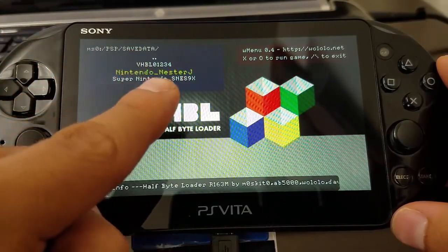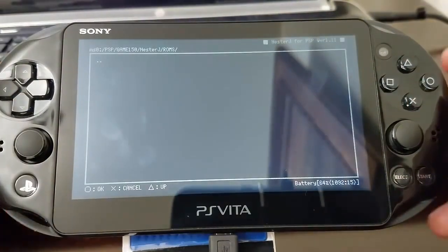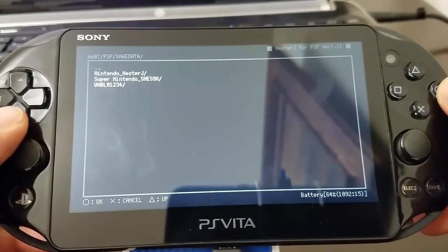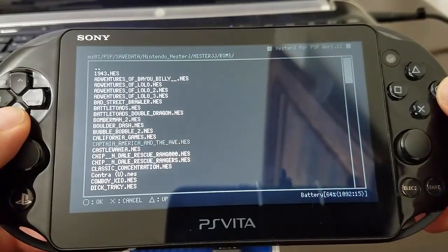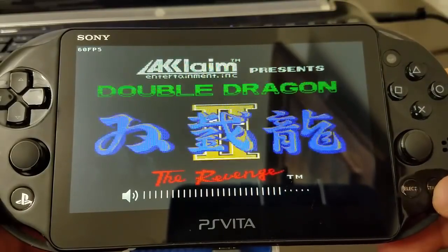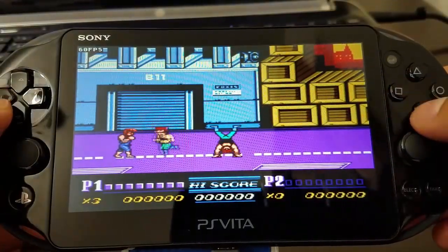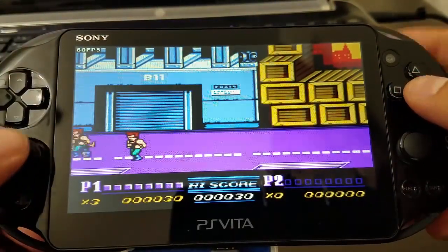We select Nintendo NestorJ and then select the emulator — voila, it's working! Now to select our ROMs, remember to select O until you get all the way back to the save data. Select NestorJ and look for our ROMs. I'm going to select Double Dragon 2 — look at that, it's working perfectly! I am excited for all those gamers on 3.65. I'm just going to beat up these two guys — actually, they're beating me up. It's okay, I'll just let them.